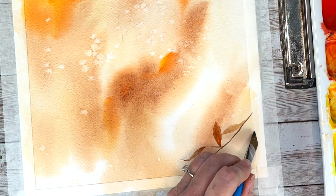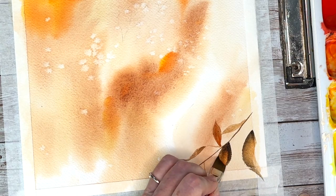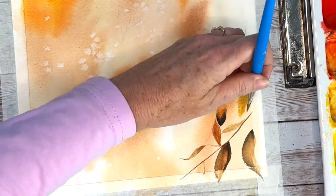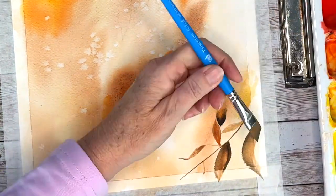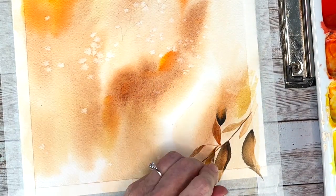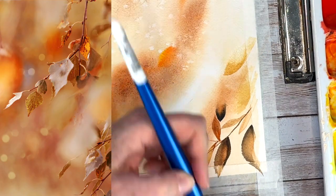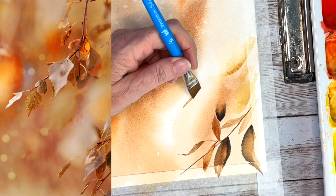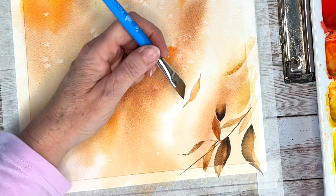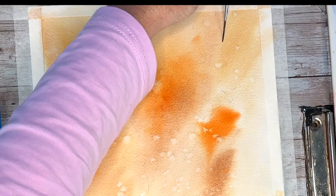Now I am switching to a chisel brush to get some bigger leaves. I really love how you can double load the brush and get some very cool colors - if you want to see a video on exactly how I do the strokes, I'm going to put that in the description. Some of the leaves, as you can see in the reference photo, are melting into the background - you only see part of the leaves - and some you see fully, so I am mimicking that by lifting up some areas.